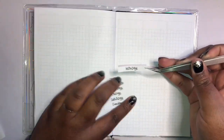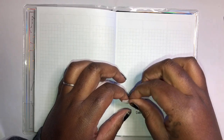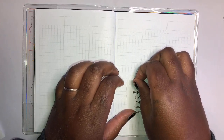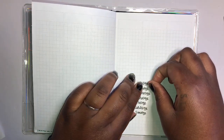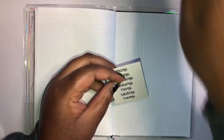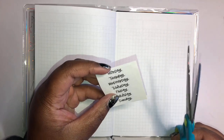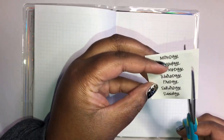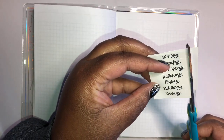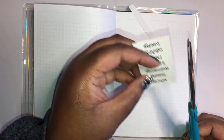These are actually a little bit too big. Let me get some scissors and cut them down because they are way too big. I'm just going to cut down a little bit from each side.